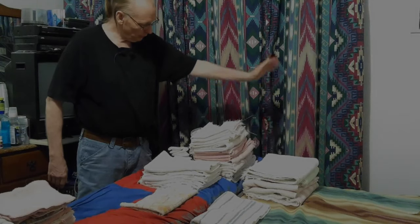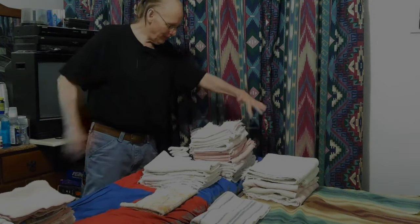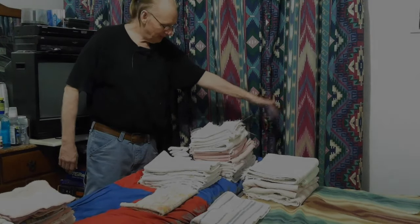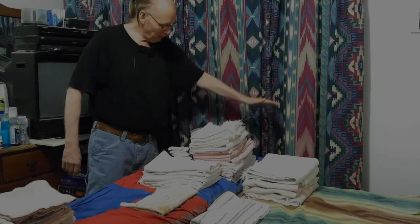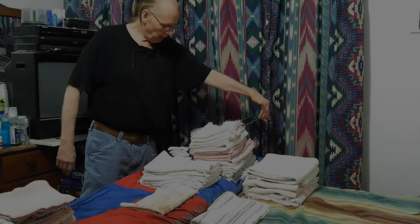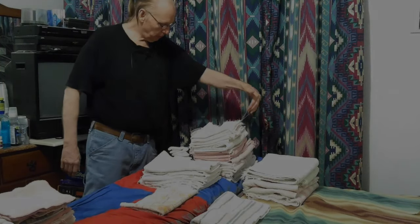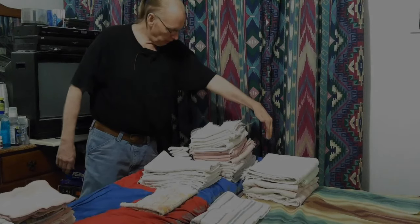That one's running out of static electricity, but look at that. I'm sure that's the way a lot of magic tricks are done — you know, that stuff where they're floating their hand over something and it follows them.